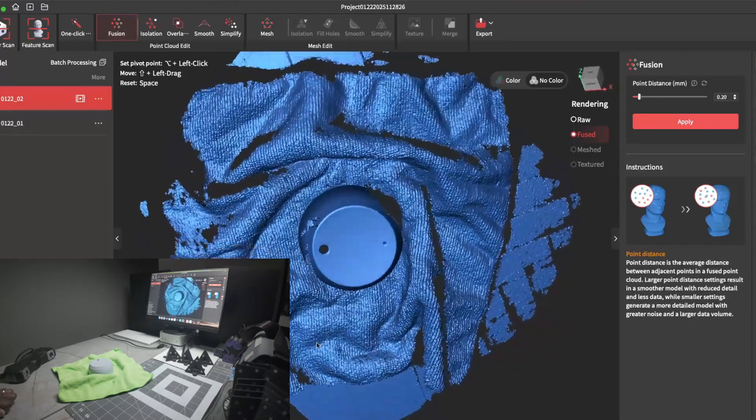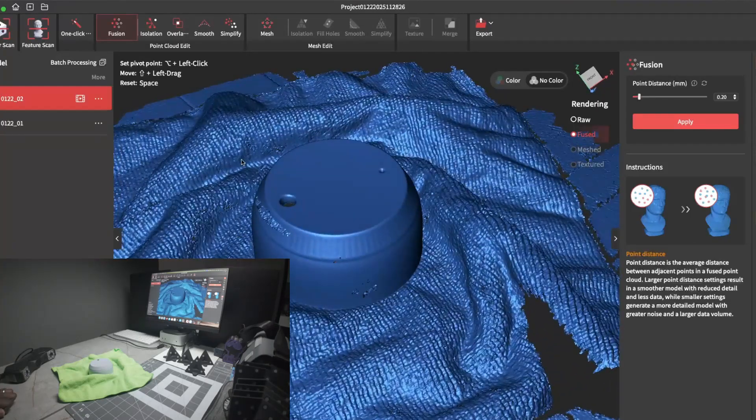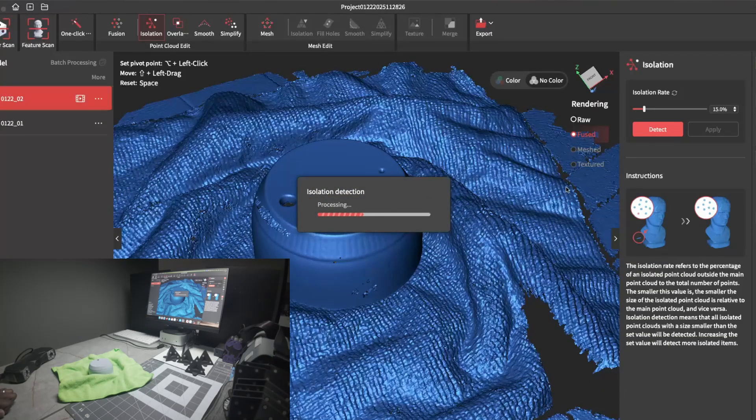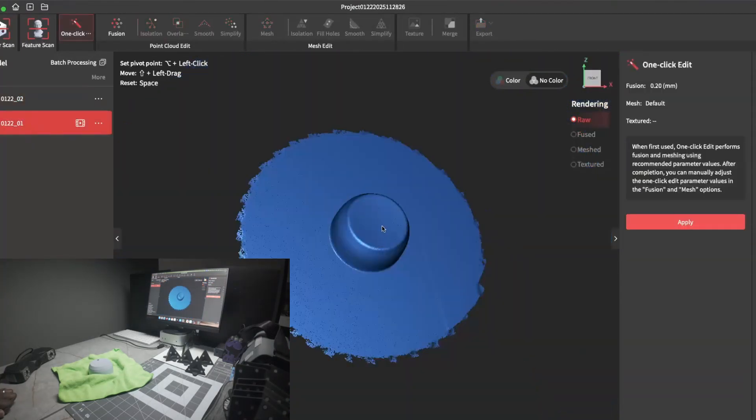And there — the scan came out great. I'll go ahead and use the isolation tool just to remove some of this noise. And that looks nice — you can see the two holes on top.